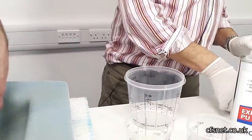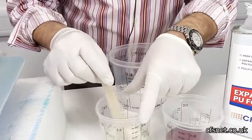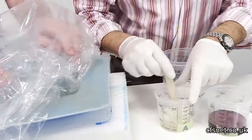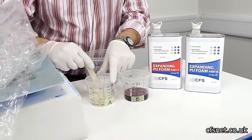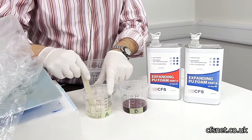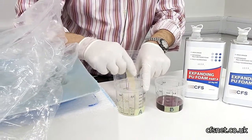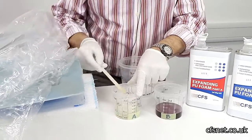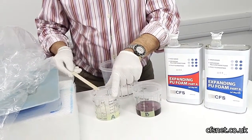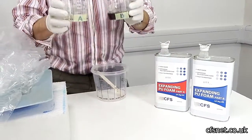A good tip here is to aerate the resin A — the clear one — to get a bit of air into it, because it helps with the expansion. Give it a good mix; you can see the air bubbles in there. It does help. Okay, ready to pour.